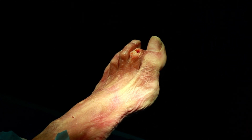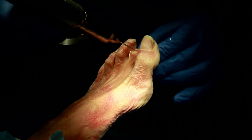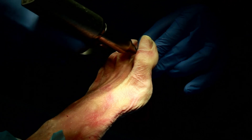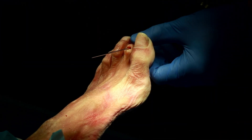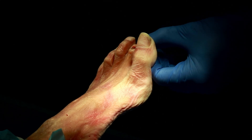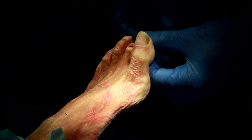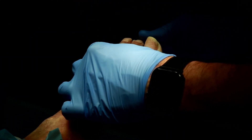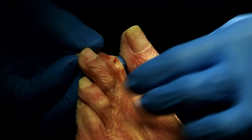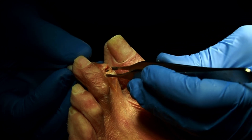Now go back to the same K-wire you used for the pre-drill, and drive it down the same pilot hole in a retrograde fashion — keep the toe extended. Bring it out retrograde just barely so you can put that tip into the pilot hole; it sits in the middle of the peg. Lift it up a little bit to get it there, then grab it with the forcep.